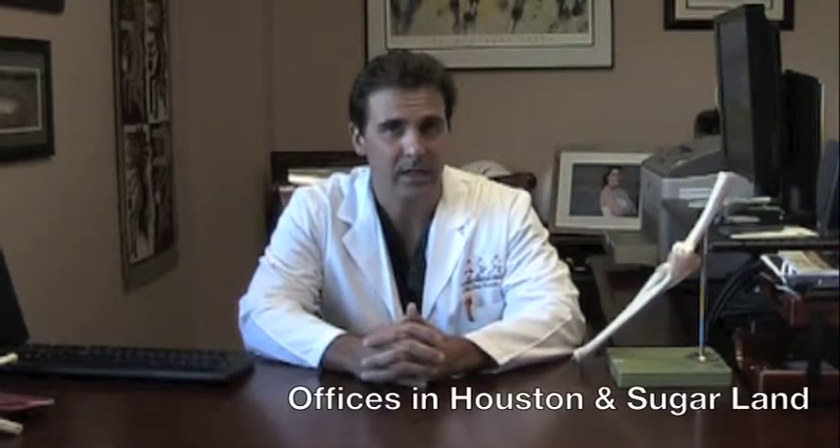Hello and welcome. My name is J. Michael Bennett. I am an orthopedic sports medicine surgeon. I specialize in injuries of the shoulders, elbows, and knees. Today we're going to be focusing on the elbow.